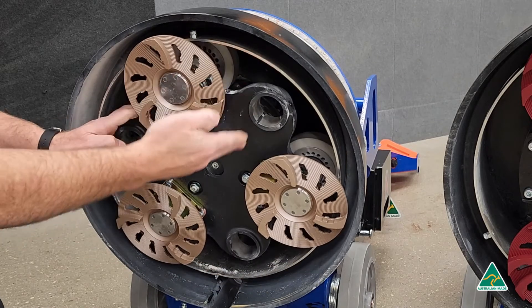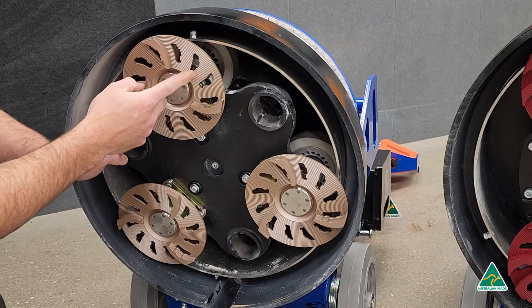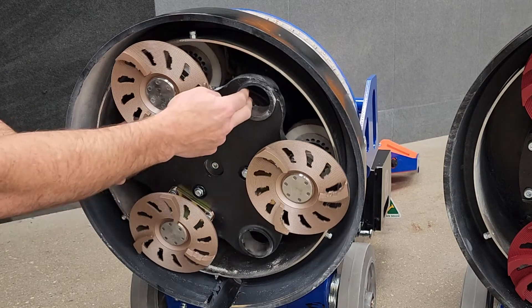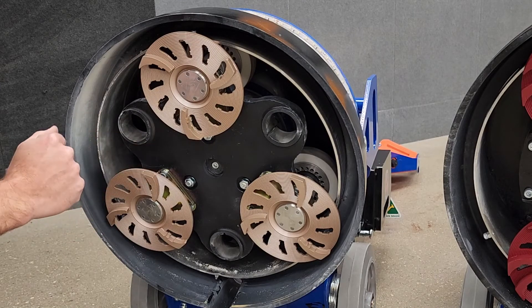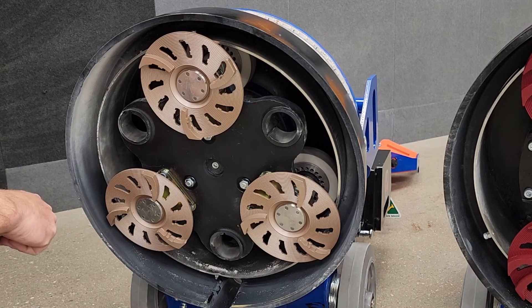We have the main tooling discs running at 270 rpm and the active planetary discs running at about two times that speed, so you can see it's a much more aggressive system. It can produce better results when polishing particularly. The actual production rates are very similar when it comes to concrete preparation, however in polishing it can have some advantage in speed and the effectiveness of the results.